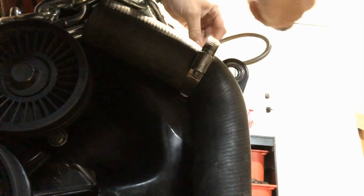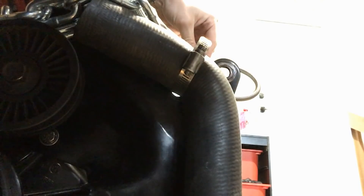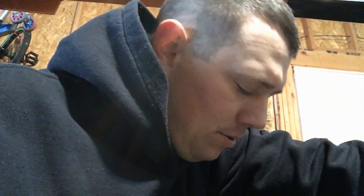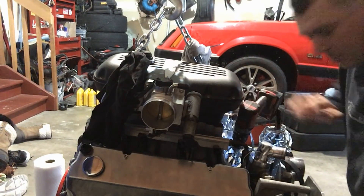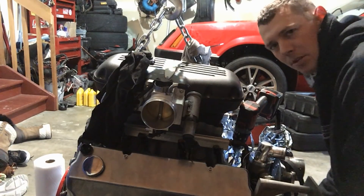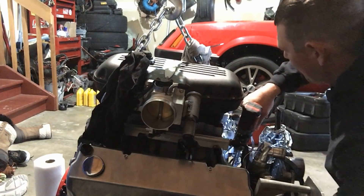Now we've got oil pressure — that's a bonus. The last thing I'm going to do as I'm priming the system is slowly crank the engine a little bit so that all the bearing surfaces get some oil on them. I've got a ratchet on the crankshaft and I'm just going to slowly turn it around while I prime it.